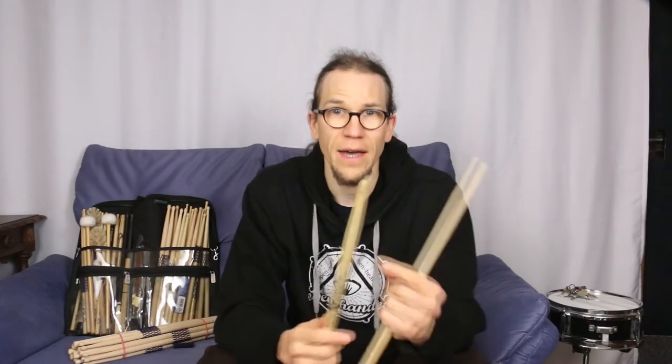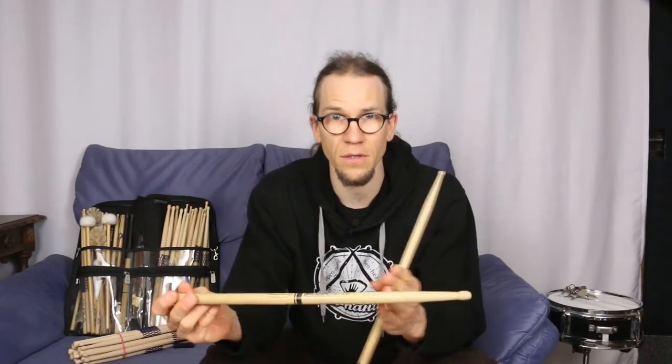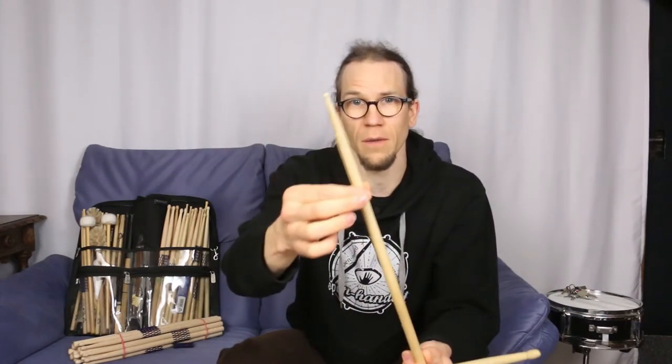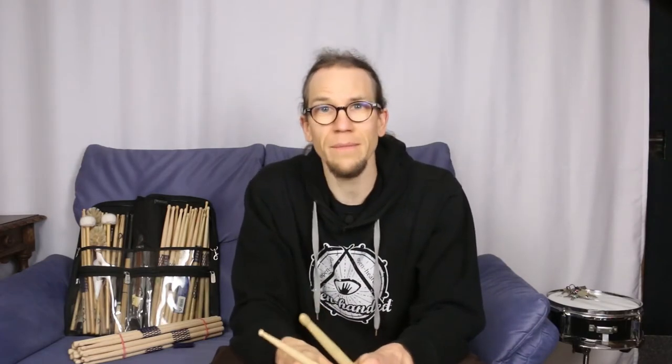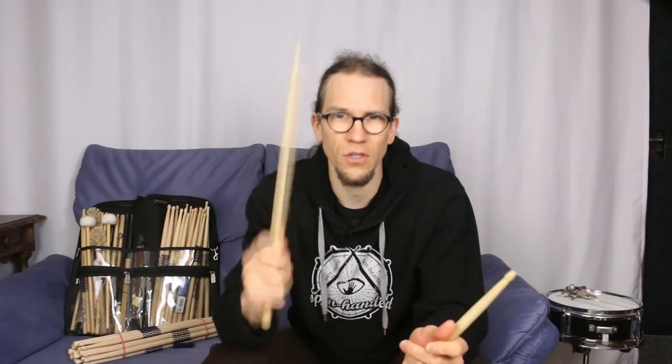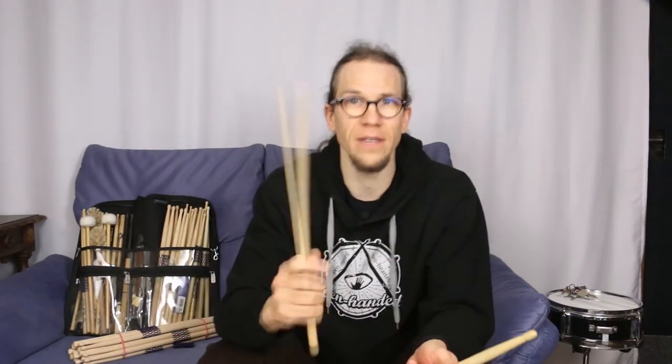Weight and top-heaviness are underestimated factors. Sticks that are thick, heavy, and taper late and only slightly are good for slower, loud music. If you play very quickly you should use shorter, lighter sticks. If you want to play quietly and in a controlled manner, use sticks that are very tapered and therefore not so top-heavy. If your sticks break quickly, this can indicate that you are pushing too hard, or that the sticks don't have the right dimensions for the music you want to make. But be careful — it could also be that you are holding the sticks too tightly and your technique isn't yet where it should be. Film yourself to take a closer look at your technique.